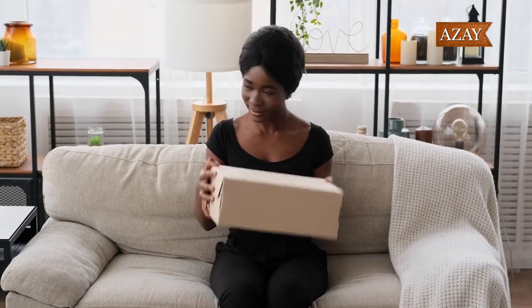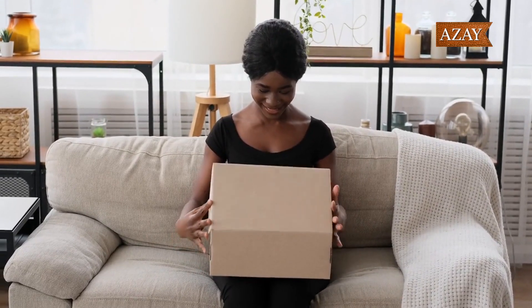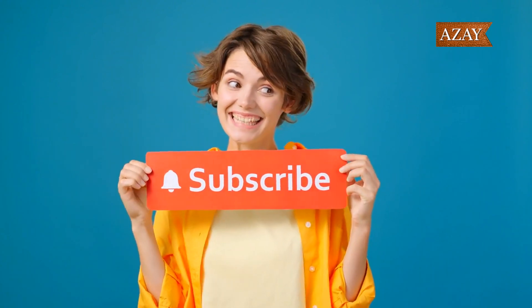Well, that wraps up our review and unboxing of the Adidas AE1 McDonald's All-American sneaker. If you enjoyed this video, don't forget to like, comment, and subscribe for more content like this. Thanks for watching, and we'll see you in the next one.